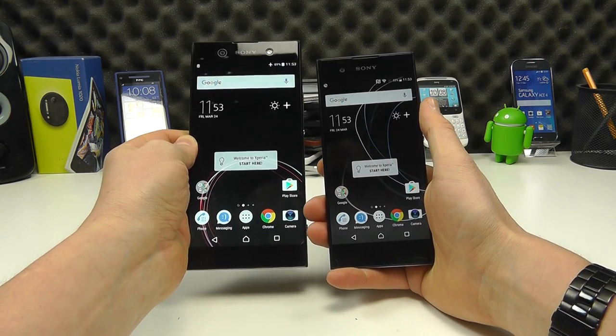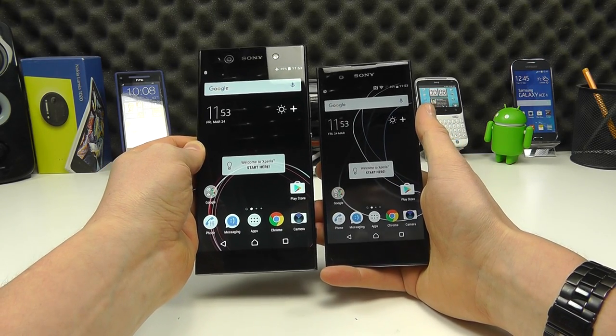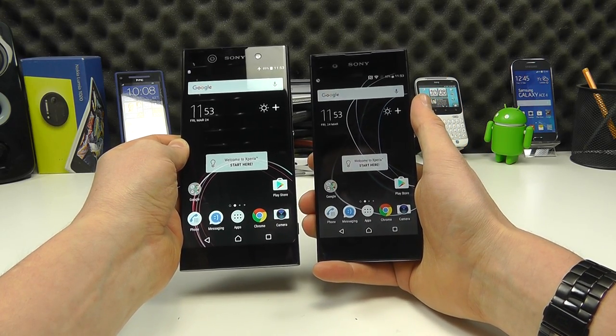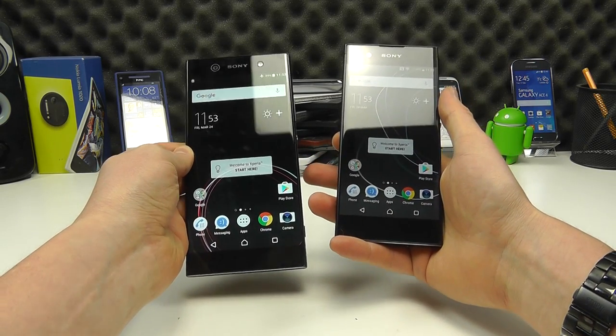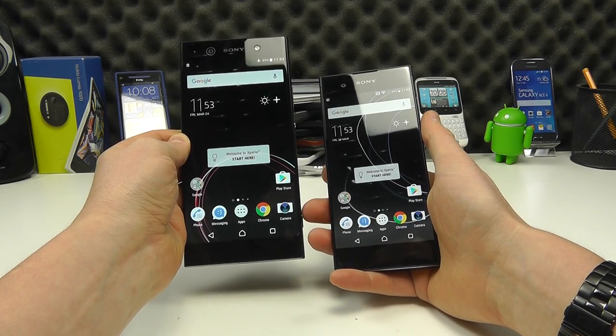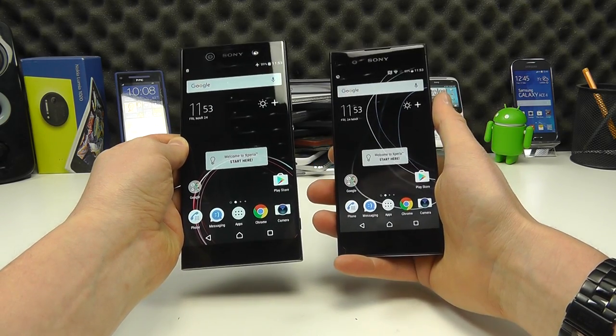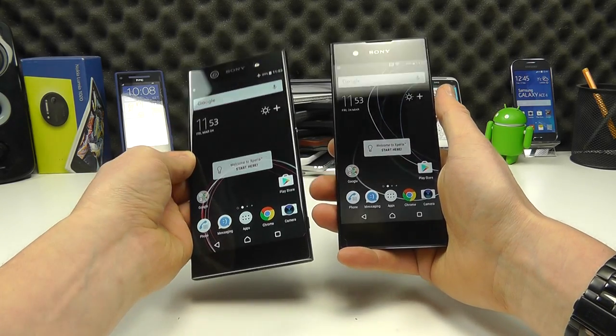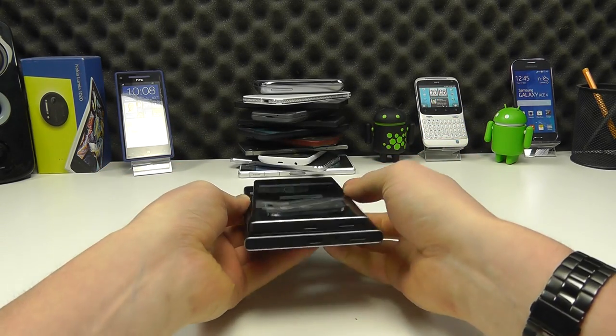The primary difference between the two, as you can probably see, is the screen size. The XA1 has a 5-inch Full HD display compared to the XA Ultra's 6-inch 720p HD display. There are a few other differences which we'll come on to in a moment, but aside from that, mostly it's all the same.